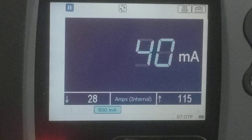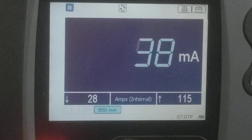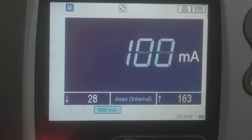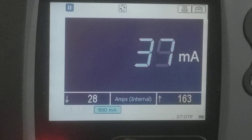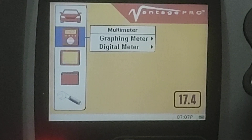This car had been to a shop or two to be checked out, and both shops said there's no draw in this car — it's within spec. But we're going to do this a little differently. Notice that it bounces high every once in a while; we just saw around 100 milliamps go by, but for the most part it stays at 35–38. I don't like the fact that it's wiggling around — if it's not a steady number, something is going on.